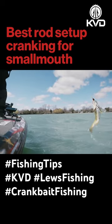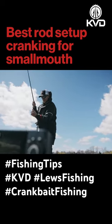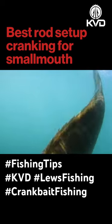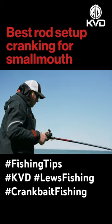It acts as a big shock absorber. When those smallmouth crash that crankbait — when you're burning along or stopping it and starting it — they're running into it. A lot of times they're going to be hooked outside the mouth or in the top of the head, things like that. So having a rod that absorbs some of that impact is going to be really critical.